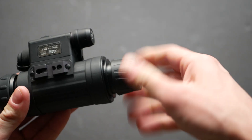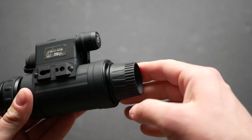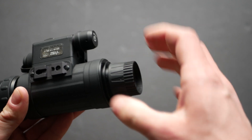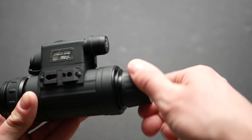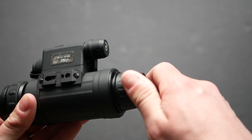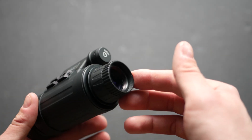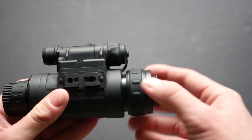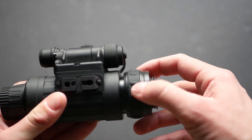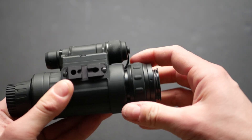Like the NVM-14, the front focus ring has quite a lot of travel. It also seems easily possible to go past infinity, unlike the PVS-14 which has a short amount of travel that locks at essentially infinite focus. The rear has a diopter adjustment with a rubber ring, which ironically makes it harder to spin because the ring sometimes rotates instead of the diopter itself — you have to pinch it to actually control the adjustment.